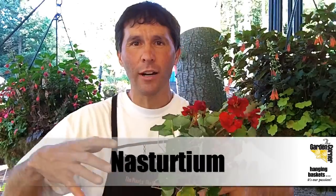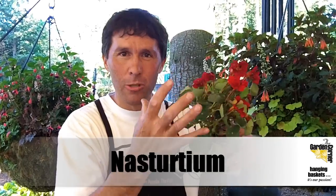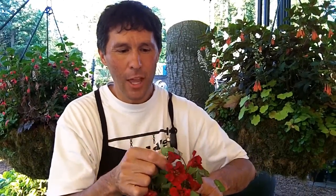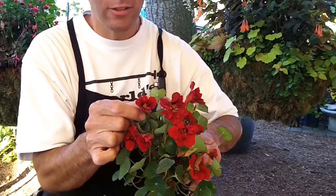If you missed it, I'm here for you — nasturtiums, right? We talked about gardening in containers, gardening in hanging baskets, and nasturtiums are great plants to trail over. They bloom wonderfully. Now we can get nasturtiums in particular colors. The blooms are edible, and this is kind of one of Willie's specialties, by the way.